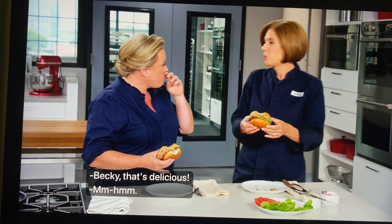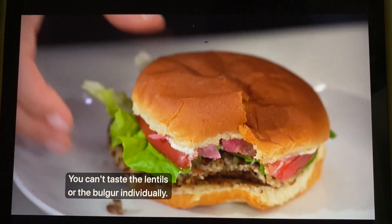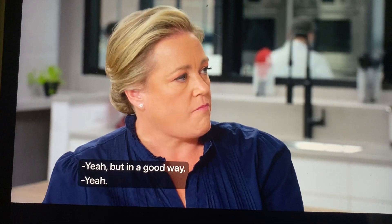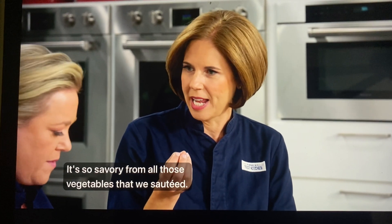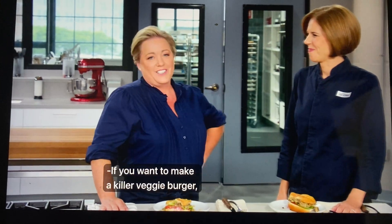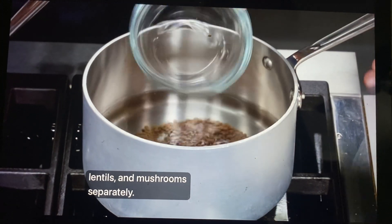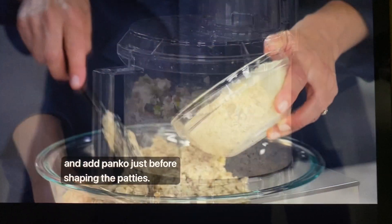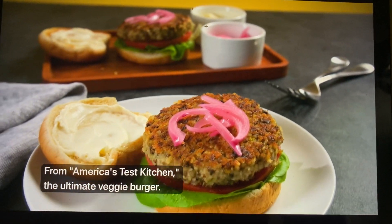That's delicious. It has such a hearty, meaty flavor — you can't taste the lentils or the bulgur individually. All together it just tastes hearty, and it also tastes healthy, but in a good way. It's got some nuttiness, and it's so savory from all those vegetables we sautéed. This is indeed the ultimate. If you want to make a killer veggie burger, start by cooking the bulgur, lentils, and mushrooms separately, chop the ingredients together in a food processor, and add panko just before shaping the patties. From America's Test Kitchen — the ultimate veggie burger.